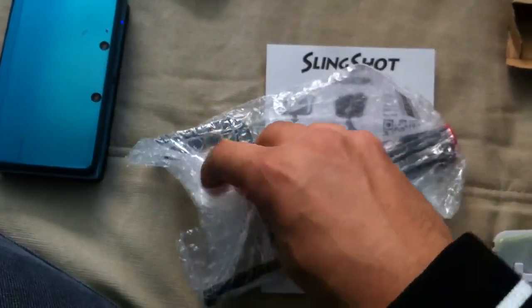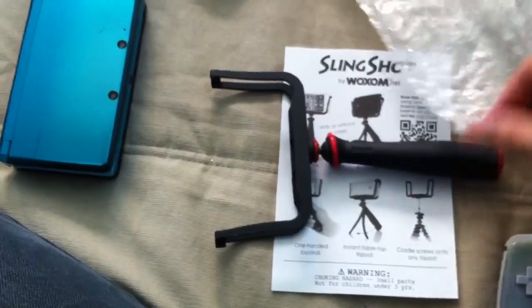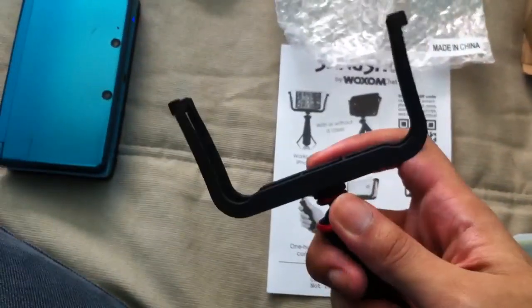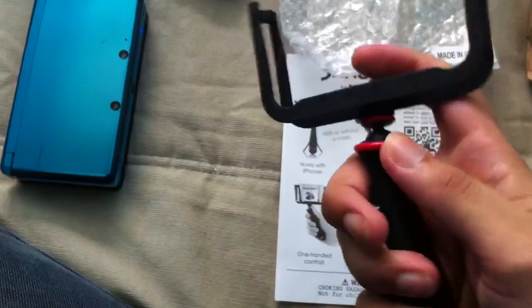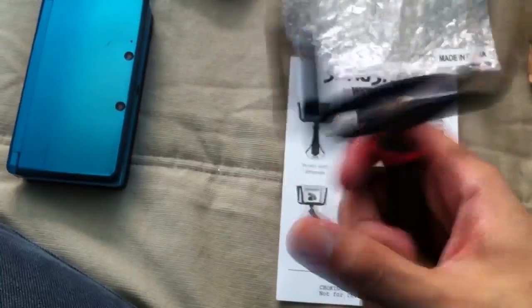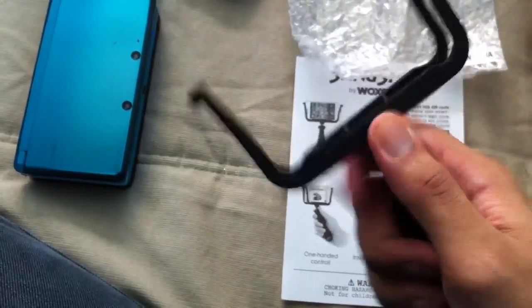It cost me a whole lot, because I'm in Canada, so I paid like almost $40. I know — $40 for a piece of plastic. And it is made in China — I didn't know that. It's kind of stiff right now. So this part can come off for a mount — well, it is the mount, but it can go onto other pieces.